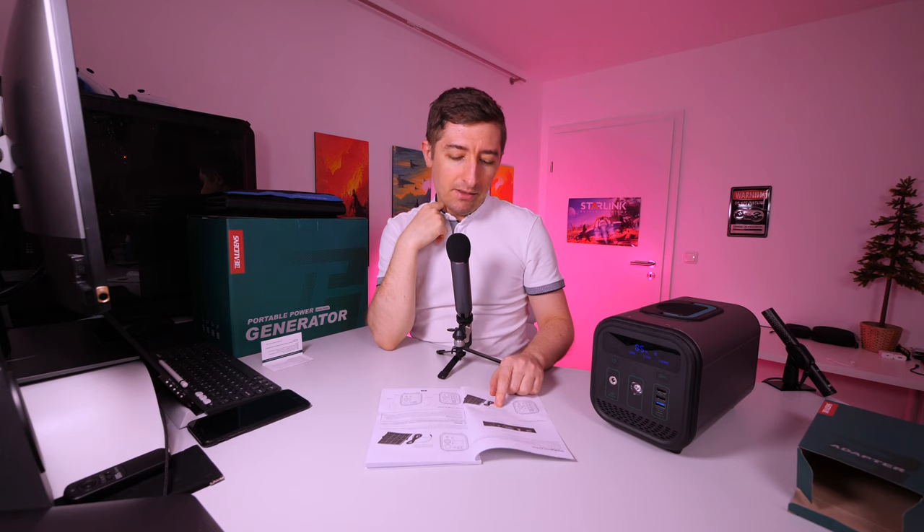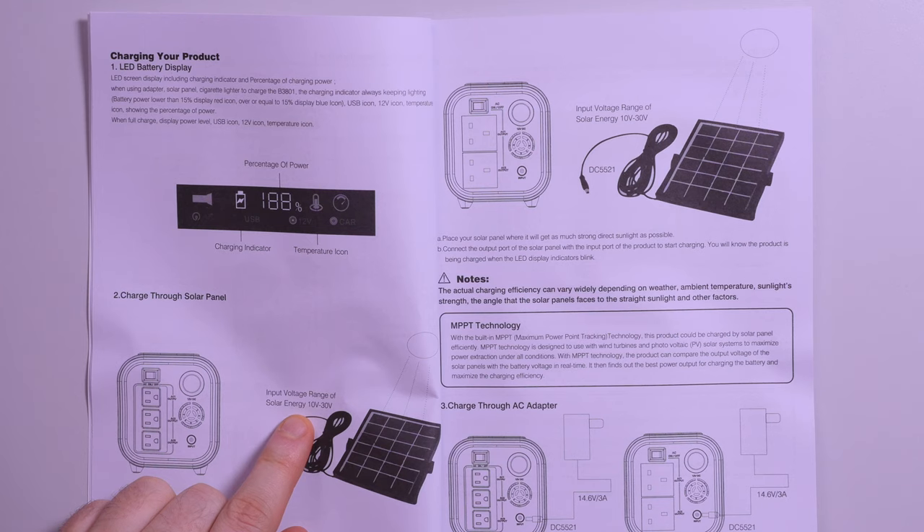An important detail I still want to mention is that the solar input supported by this generator is between 10 volts and 30 volts.